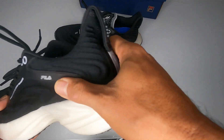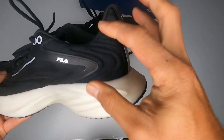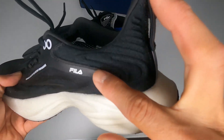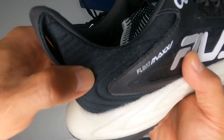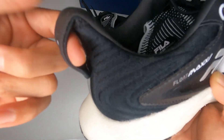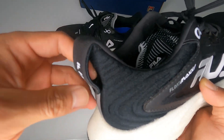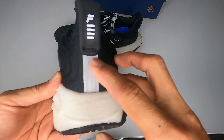The insole is removable. The heel counter has some firmness with different 3D-looking designs. On this side you can see the detail better — it says Float Max. There's also a pull tab at the back to help put the shoe on — I confess I've never used one of those. There's also a reflective area, which is great for running at night.